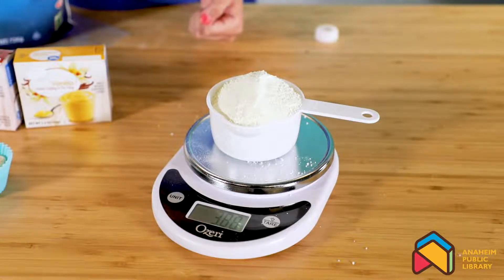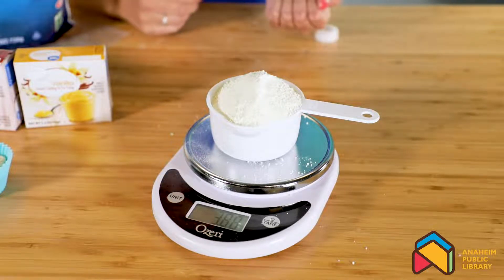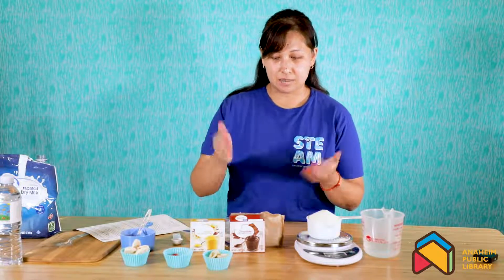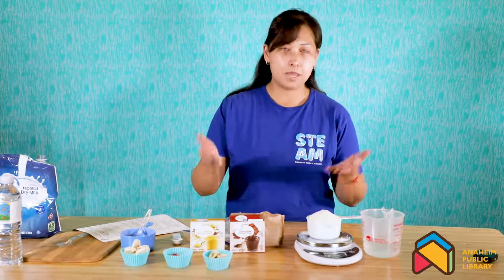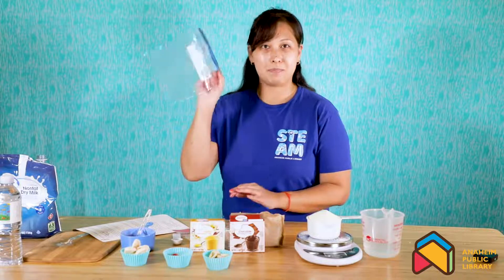That's why everything they take into space food-wise must be dehydrated. Today we'll be making our very own astronaut pudding. What you will need is some instant pudding, milk powder, water, and some Ziploc bags.